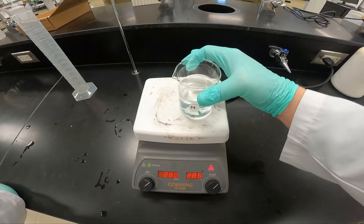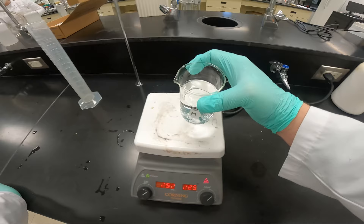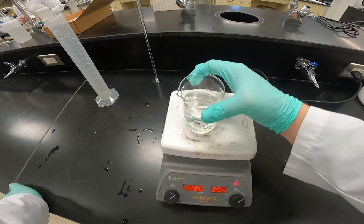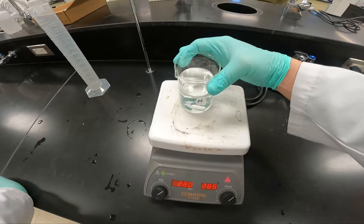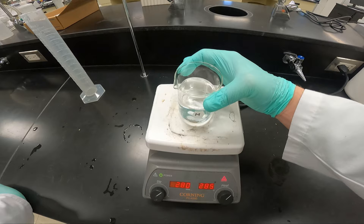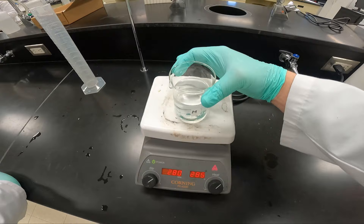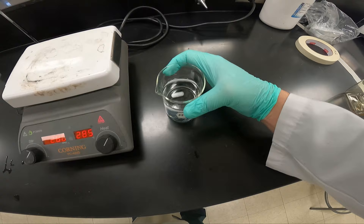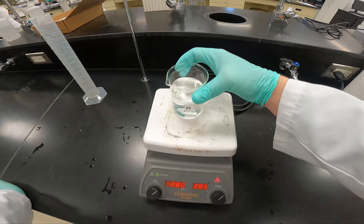If you preheat your hot plate, it will take a short amount of time. Notice how I move the beaker — by doing this, the magnetic stir bar goes around the edges. If you don't do that and it just spins in the middle, it will push the powder to the edges and it may not dissolve very quickly. As you can see, as I move it around, the stir bar spins around the edges, making sure it gets dissolved as quickly as possible. Once it is dissolved, turn the hot plate off immediately.